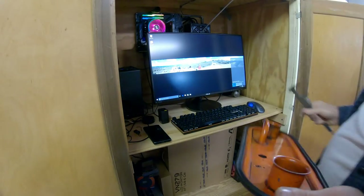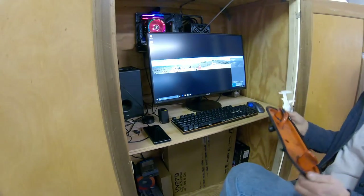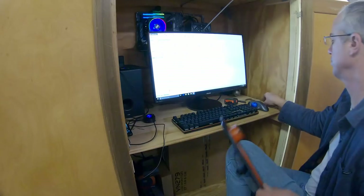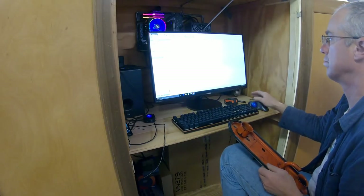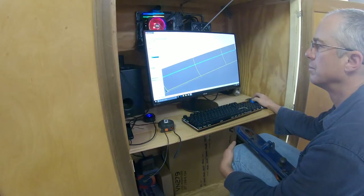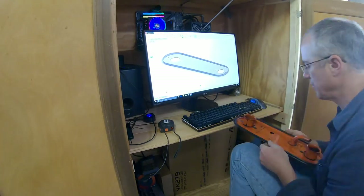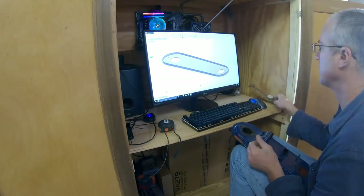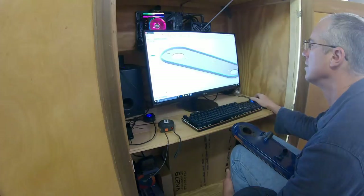Hello and welcome to another episode of Old Busted Hotness. Today's episode, we're going to make our cool air intake. First off, I take the old part that I have from the SU carburetors, reverse engineered into SolidWorks, so that I can design and build the cover.